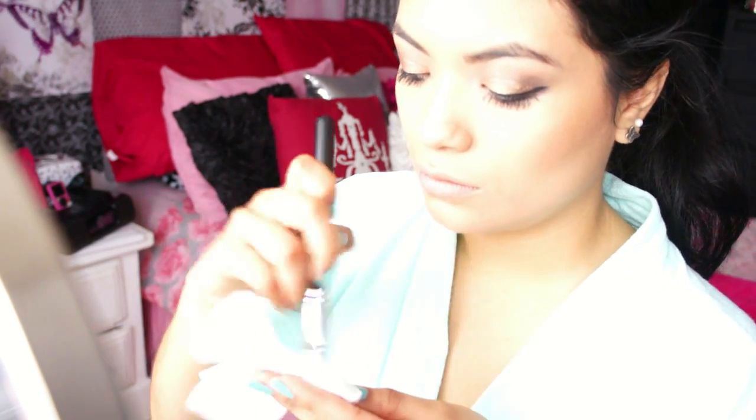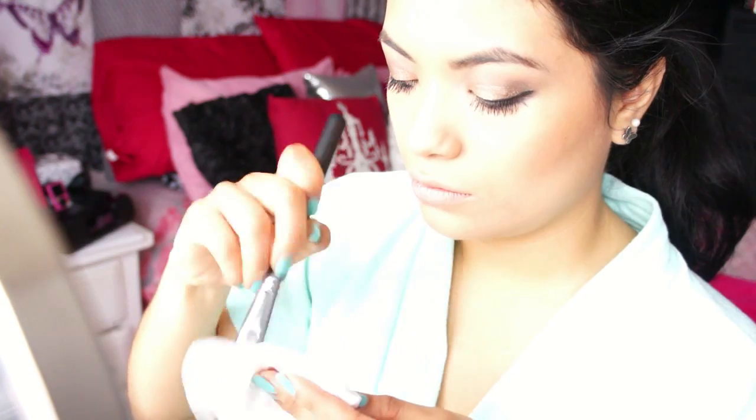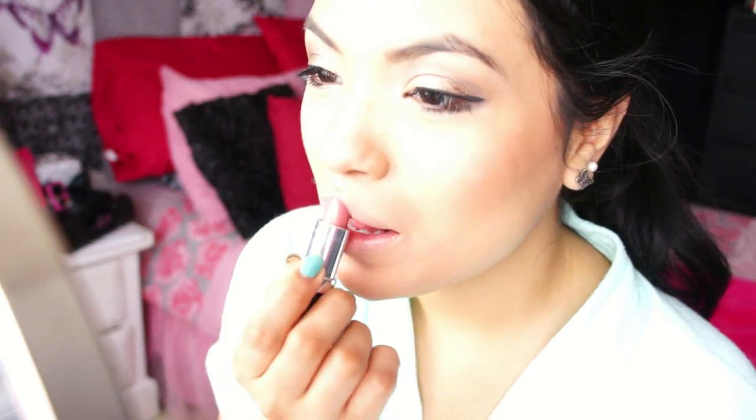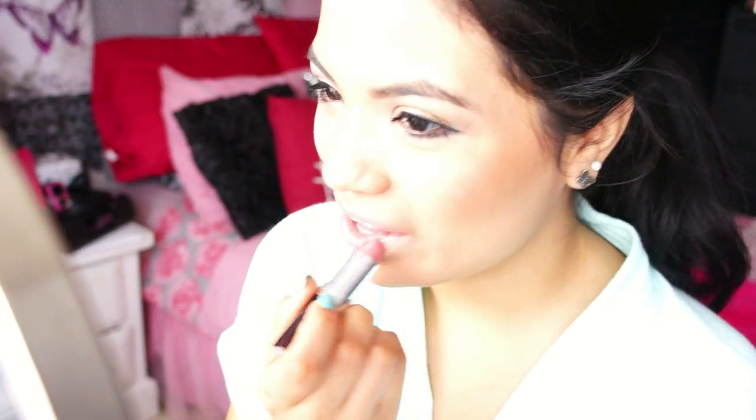I love this brush so much that I like to use it for my blush as well. I spot clean it with this MAC brush cleanser on a little napkin and then use it to apply my blush. This is one of my favorite blushes right now — it's called Dolce Vita by NARS. It's a really pretty blush that's not shiny, more suited for winter and fall. At first I wanted a nude color, but I switched to a much darker color called Lovesick by Revlon.